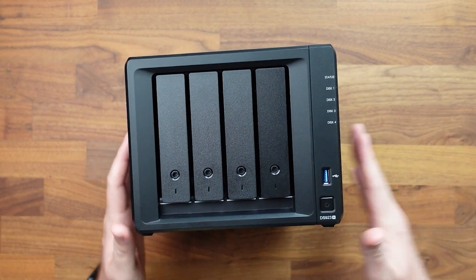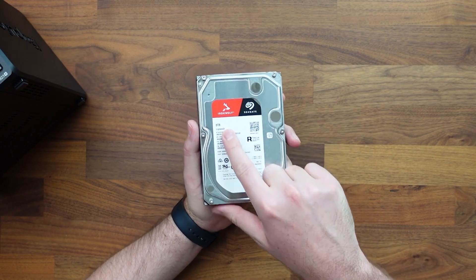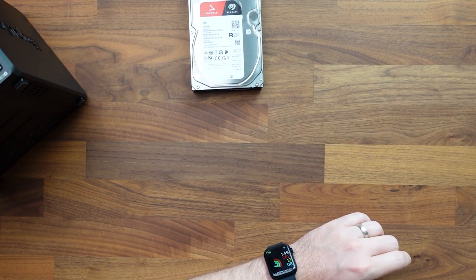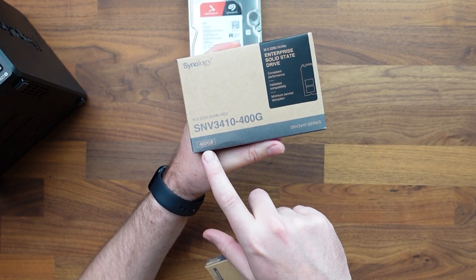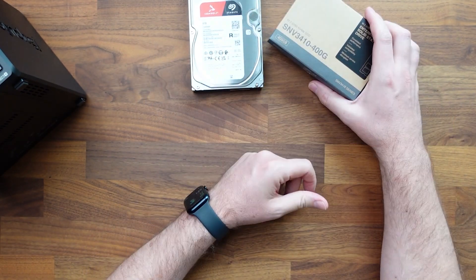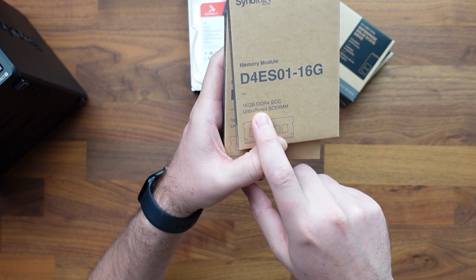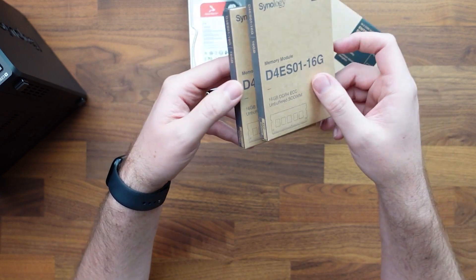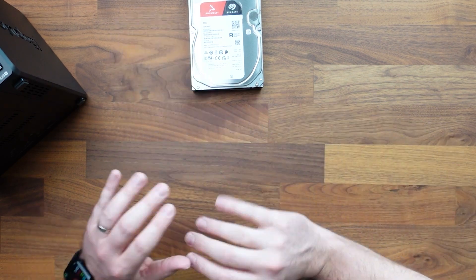The drives we're putting into this are Seagate IronWolf eight-terabyte drives — four of those going in. We also have two Synology 400-gigabyte M.2 drives that we'll be installing to max that out, plus two sticks of 16-gigabyte DDR4 RAM. We're going to bump it up to the max of 32 gigs and get this thing fully loaded, because this is going to be a beast of a server.